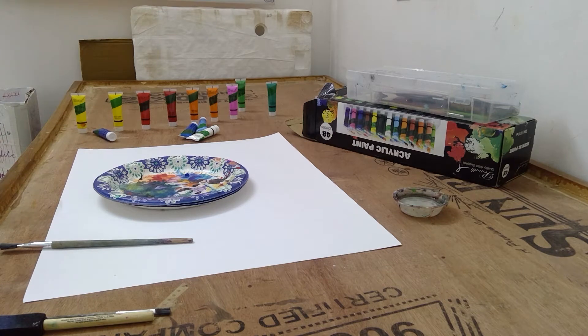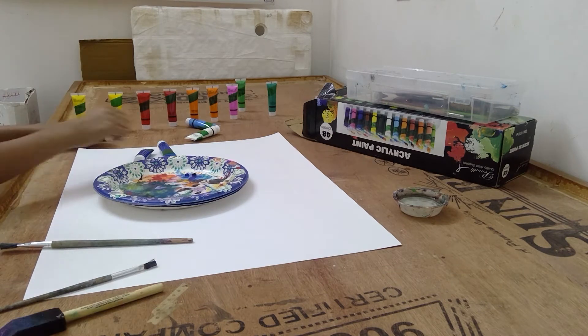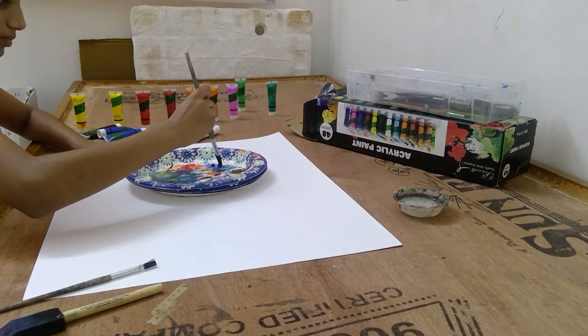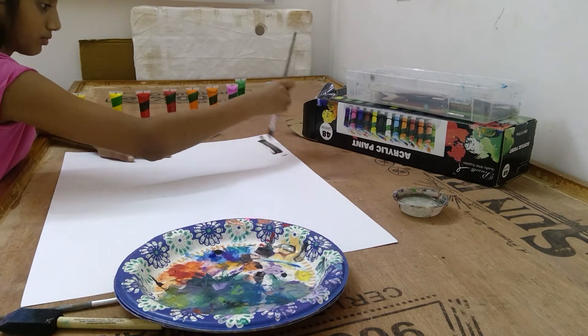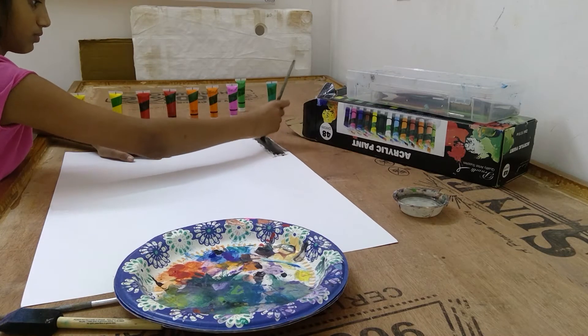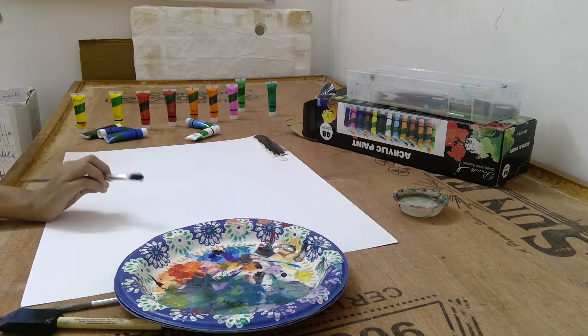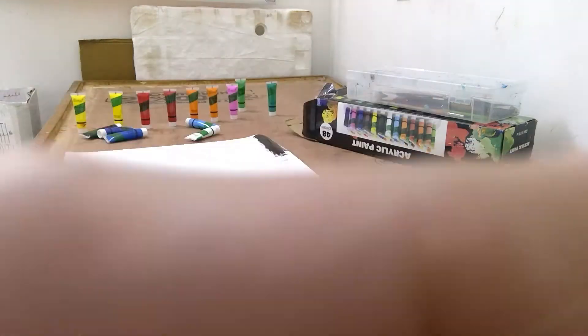So on the top layer I'm going to be adding it in that color, and that looks like this one. I did some of the first layer and I will see you after I'm done in 3, 2, 1.